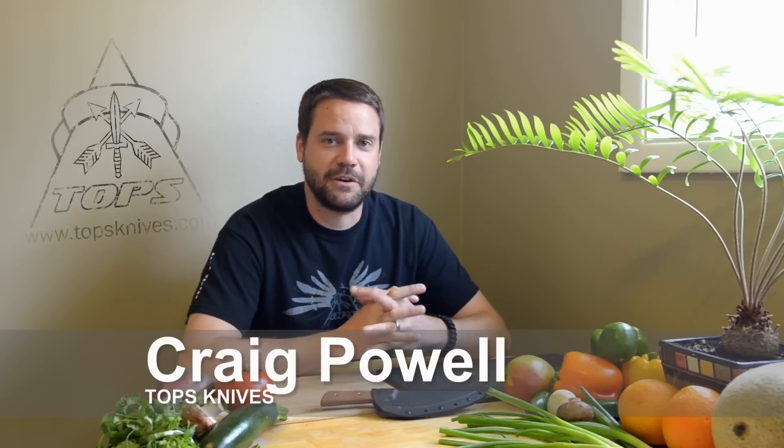Hi everyone, once again this is Craig with Topps Knives. The knife that we're going to show you today is one that we've been working on for a while now. You've probably seen it in some of our pictures, maybe in one of our videos, and we just wanted to make sure we got it just right before we launched it for you. So without further delay, we have the Frog Market Special.